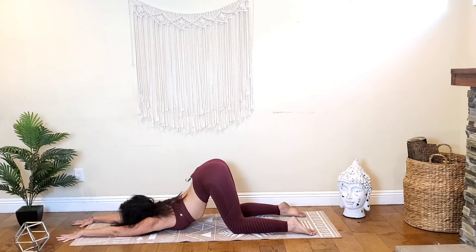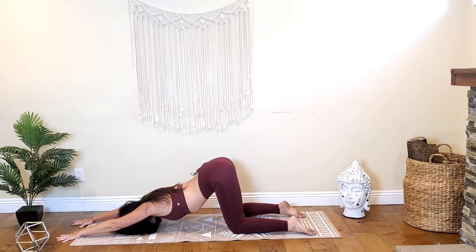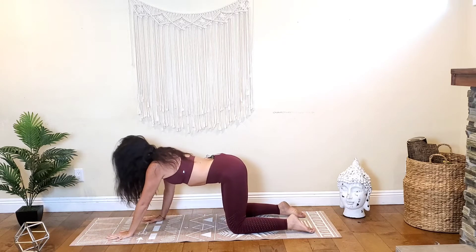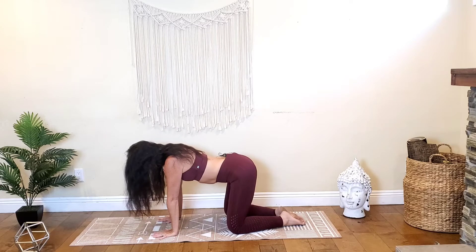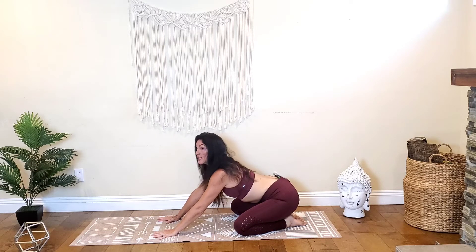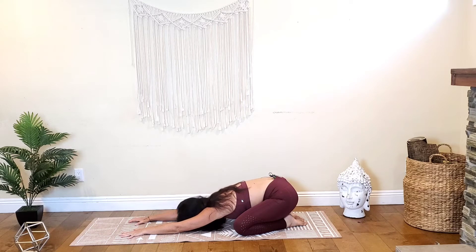One more breath here. Then gently push your forehead into the mat, lift up your elbows, put the weight into your hands so you can lift your forehead up and walk your hands back towards your body. Turn your toes together, open the knees up, send the hips back and down on top of the heels, and now walk your hands back out as you lower your torso to the mat, coming into child's pose. Take a couple of deep breaths here.